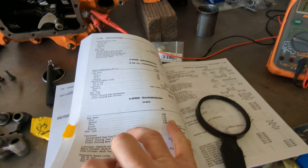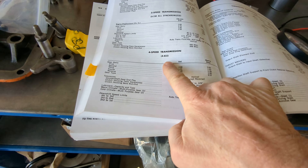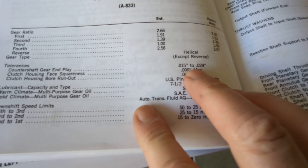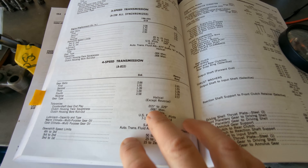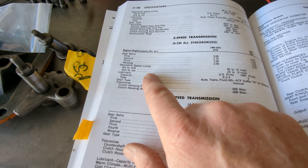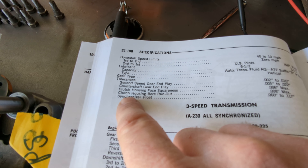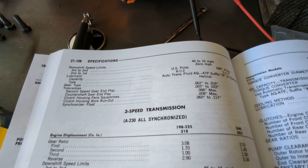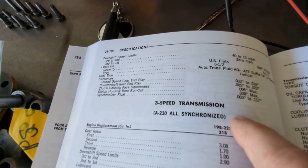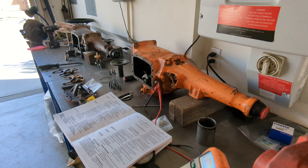Go to the Dodge manual right here — this is a really good book, it's a copy of the original. For the A833 four-speed, the tolerance is counter shaft gear end play 15 to 29 thousandths. For the three-speed, counter shaft gear end play is 5 to 22 thousandths. Not that that applies to this transmission, but if you're working on a Muncie or something like that, you need to look up the factory specs.